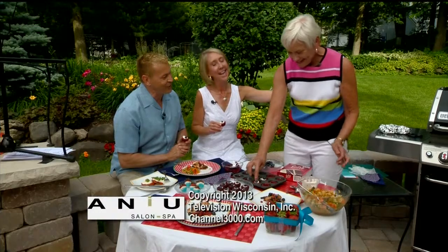Happy 4th of July, Donna. Thanks for having me today. Donna, thank you — we appreciate it so much. Thanks for watching. We'll see you back here tomorrow.